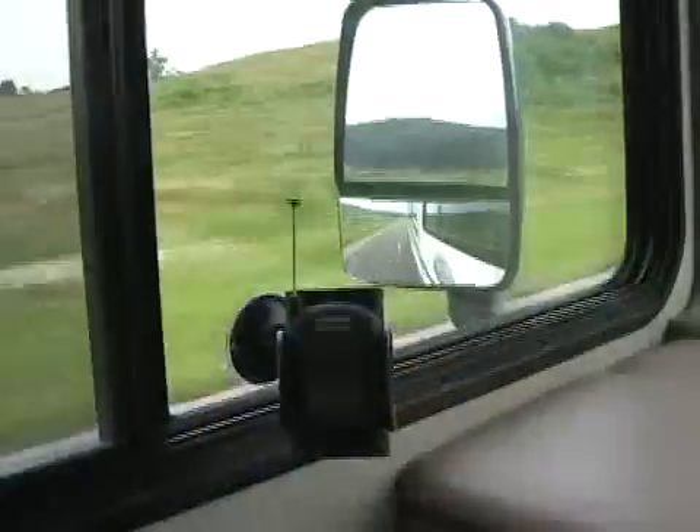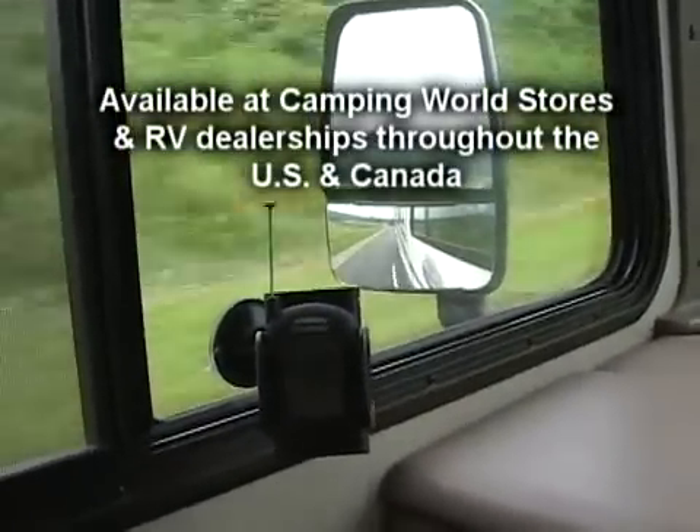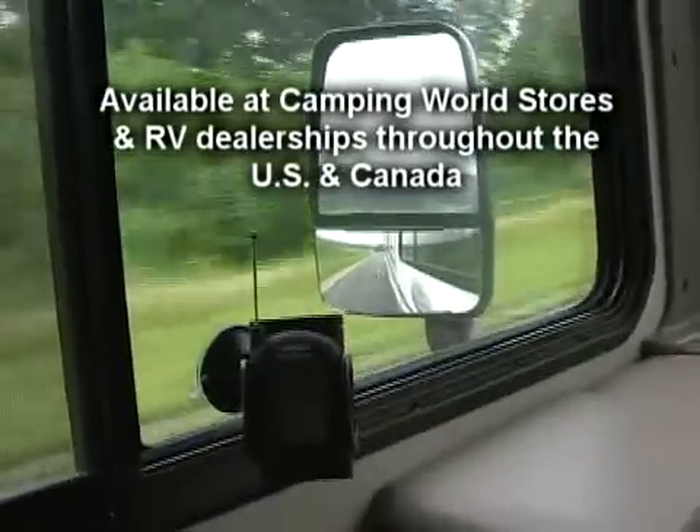I can even monitor the tires on the vehicle that we're towing behind the motorhome. Now you can rest assured that you will be warned if any of your tires have a problem while traveling down the road. The TireMinder TPMS is available at all Camping World stores and RV dealerships throughout the United States and Canada. Happy Travels!